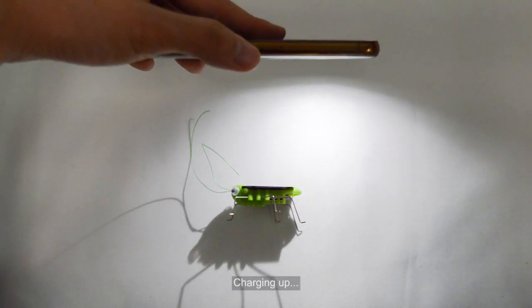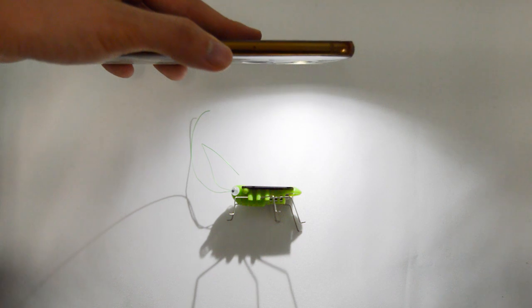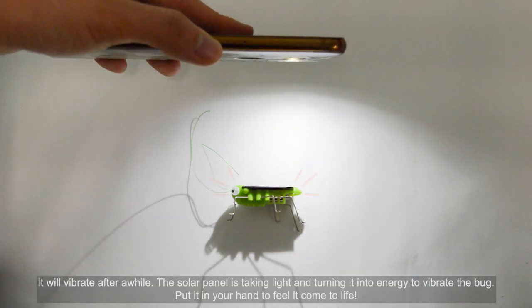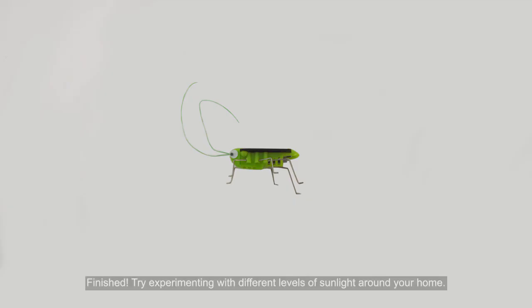Charging up. It will vibrate after a while. The solar panel is taking light and turning it into energy to vibrate the bug. Put it in your hand to feel it come to life. Finished! Try experimenting with different levels of sunlight around your home. See you later!